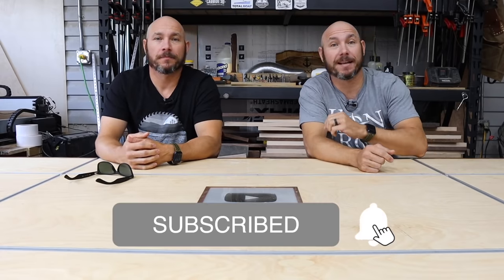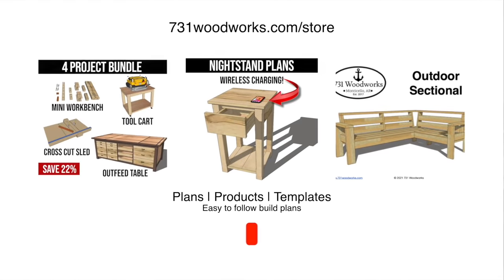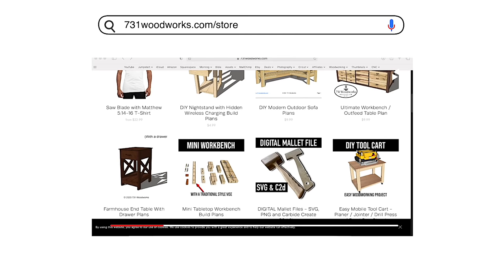Be sure to hit that subscribe button, click the bell icon, click all so you get notified of all the new content. That way when my video comes out with all the positives, you won't miss it. This video is brought to you by 731woodworks.com. Go check our store out — we have easy to follow build plans as well as products and merchandise. That directly supports us and helps us make videos like this.